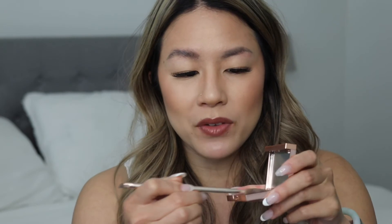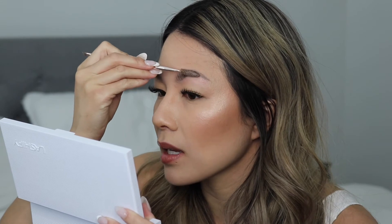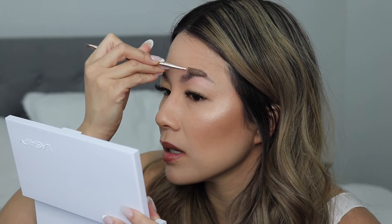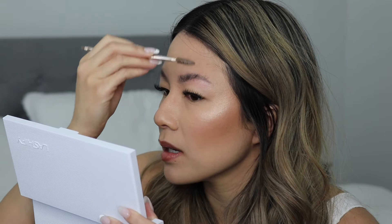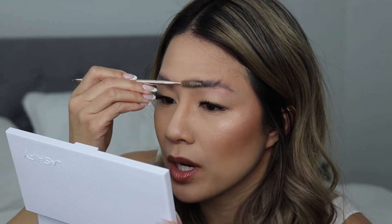Now we're doing the other brow — spray it again if you need to. This is my trouble brow, so please excuse her if she gives me trouble today. We all have that one brow, and this is mine. She just does her own thing and also has less hair on one side. Now I'm brushing upward, and that's what it looks like with just the wax.